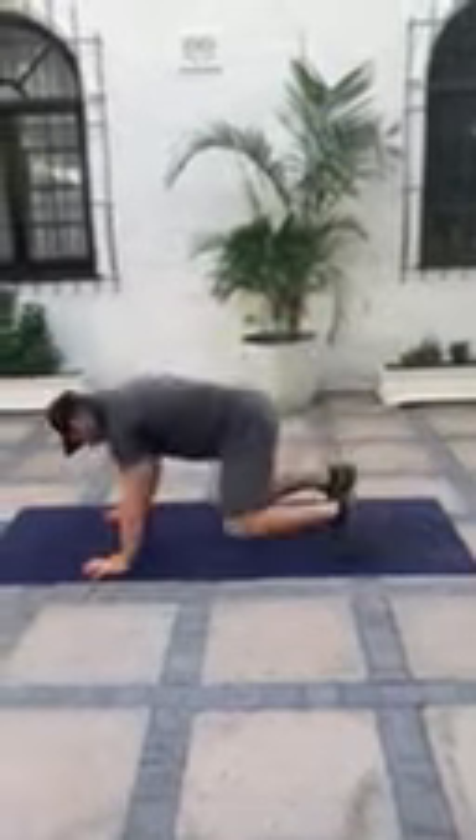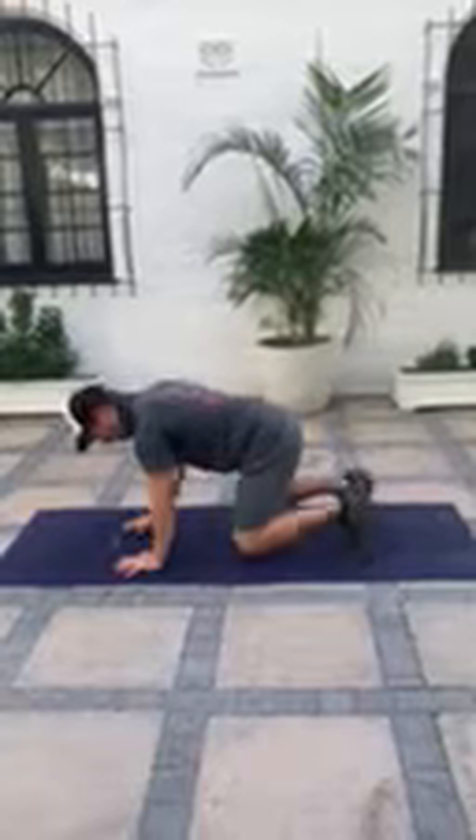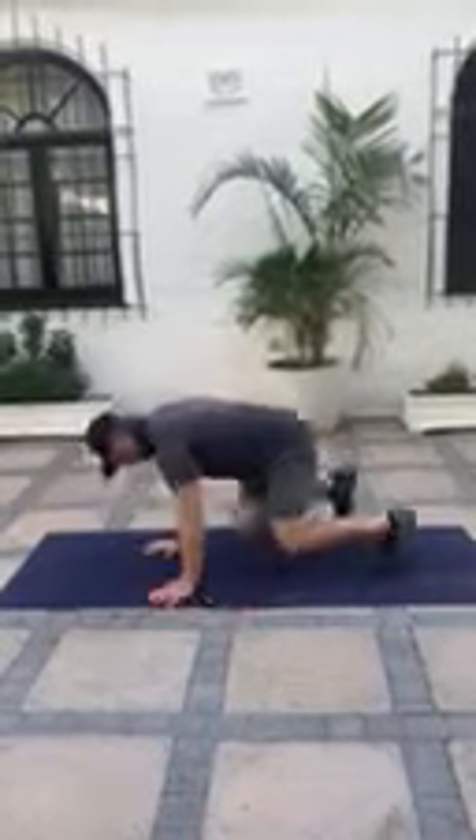Our movement two is a bear crawl rotation. So from this bear crawl position, I'm going to rotate slowly to the other side and back to the other side.